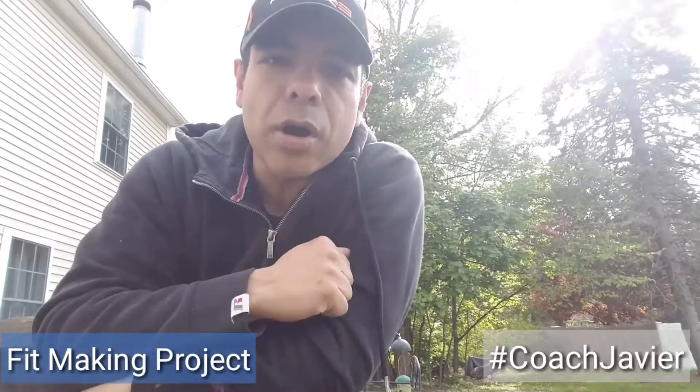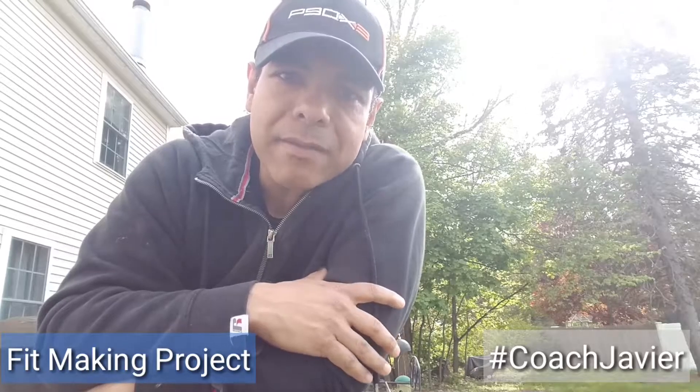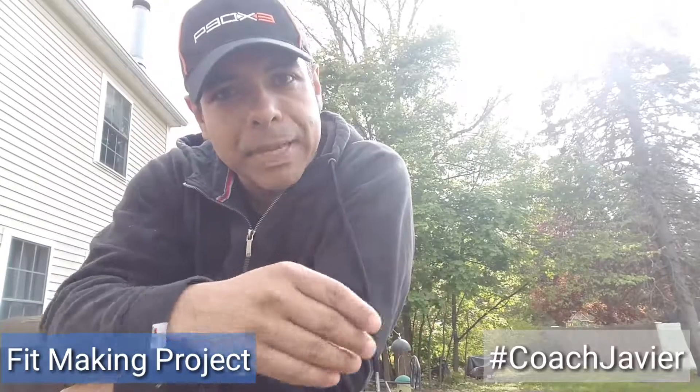That's my tip of the day — there's always a solution to recharging your battery. I hope everybody's having a great day. I'll see you on the next one. Javier, Making Project, out. See ya!